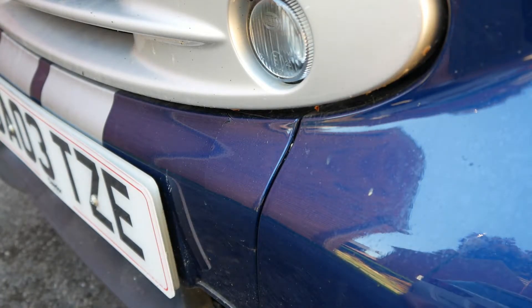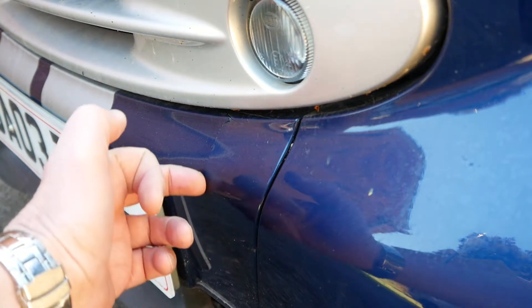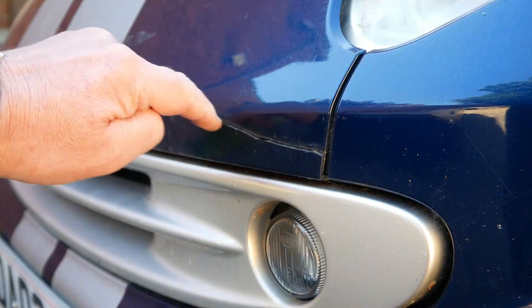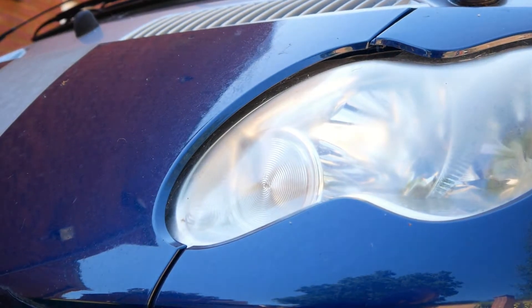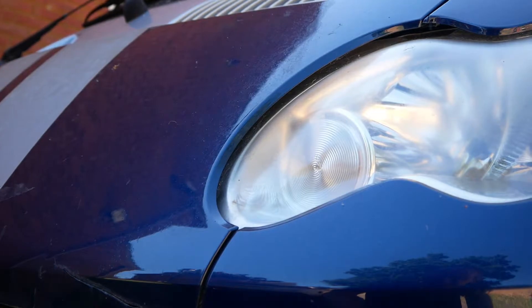I'm going to take the bonnet off today. The reason for doing that is I've got a crack here, a little bit further up on the same side, and another one along there that I want to take a look at. I also want to clean the headlights up which are all clouded over — same on both sides — and we'll go through those processes today.